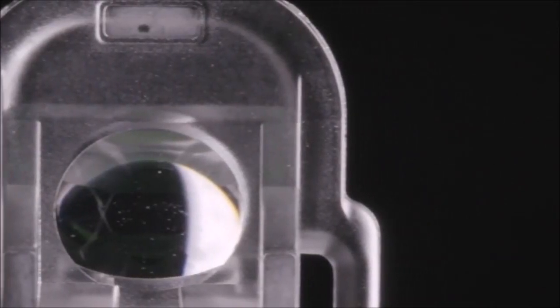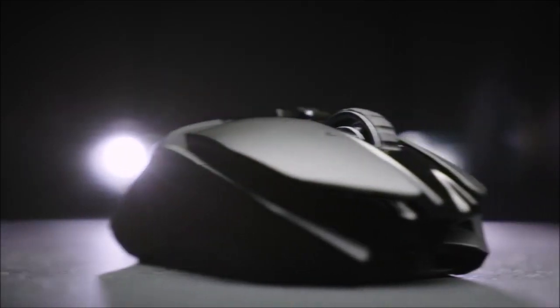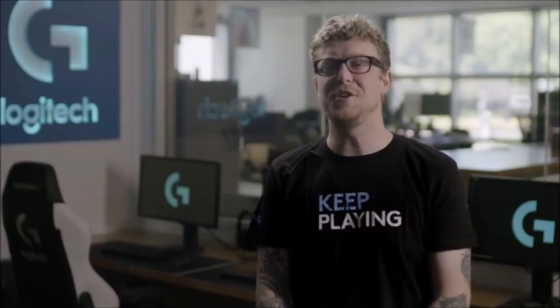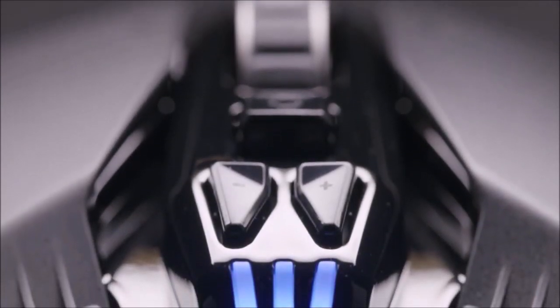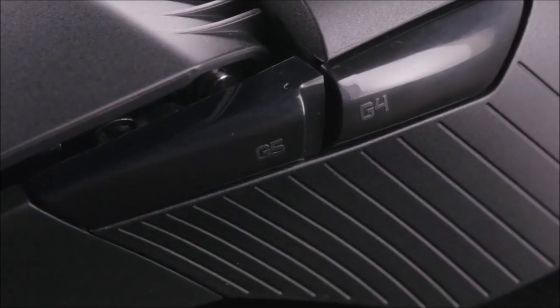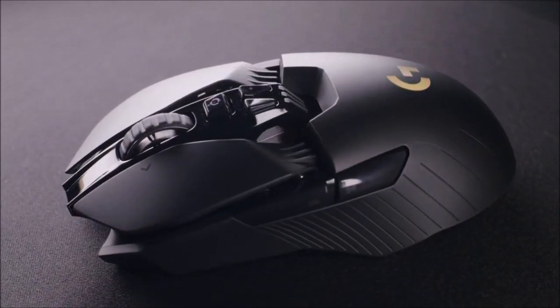Wireless performance is great. Logitech has been the market leader in wireless technology, and the G903 is another excellent Logitech wireless mouse. When Logitech debuted the G903's predecessor, the G900, it claimed that its wireless technology — known as Lightspeed — was not just faster than other wireless mice, but also faster than many wired competitors.